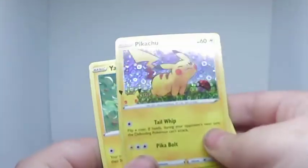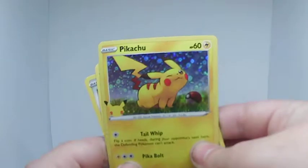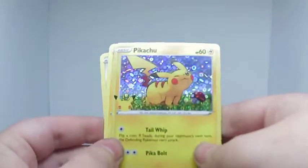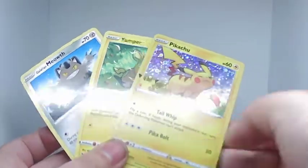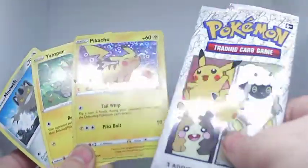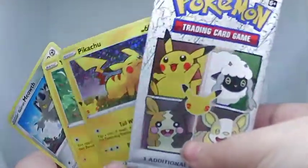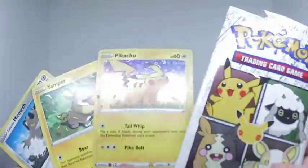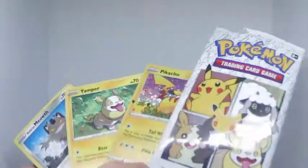I really like how the Pikachu one turned out. I'm hoping to do more of these, so if you can follow and subscribe that'd be awesome. This is my first time doing this, so I hope you have a nice day — thank you!